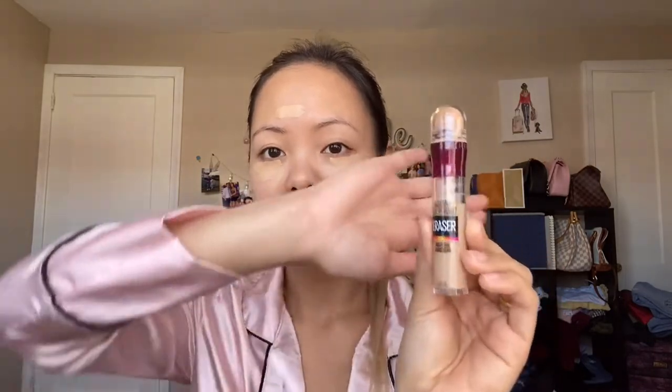After priming my face I am going to use the Baby Lips from Maybelline. Now for concealing, my favorite concealer of all time is the Maybelline Instant Rewind concealer — this is definitely my favorite, it beats all the concealers out there.